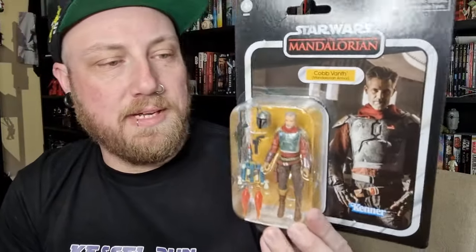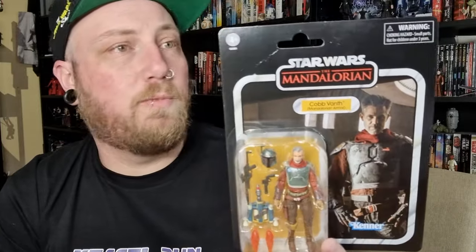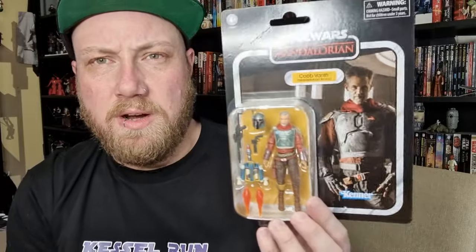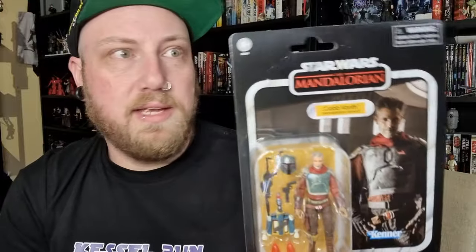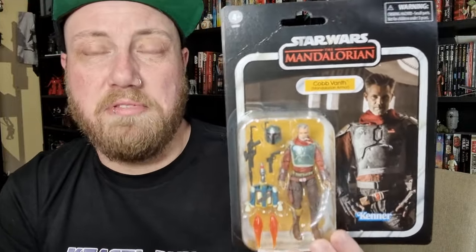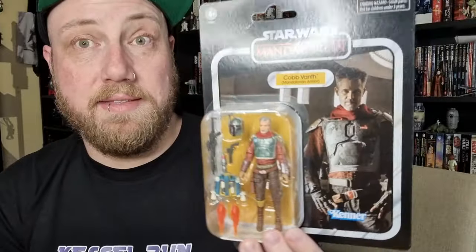Hey Star Wars fans, action figure collector here with another Vintage Collection figure review — an early look at Cobb Vanth in Mandalorian armor, their newest release. I was very surprised this one came in very early; it wasn't slated for release till October or maybe even November. Here he is, VC343 — we're getting close to 350 — going back to the deluxe style card backs.